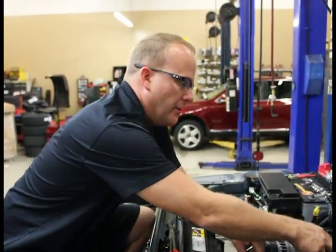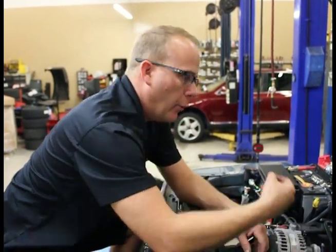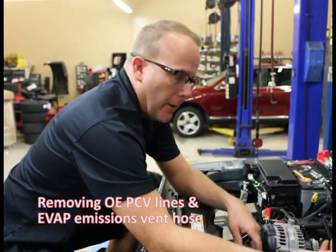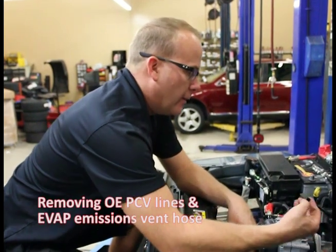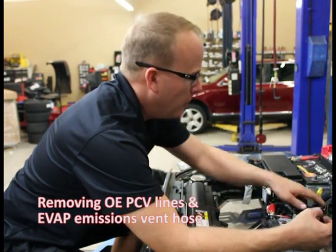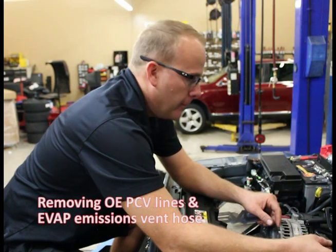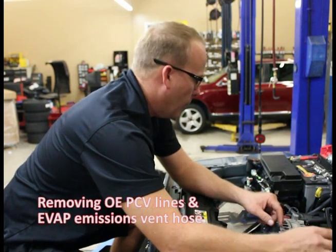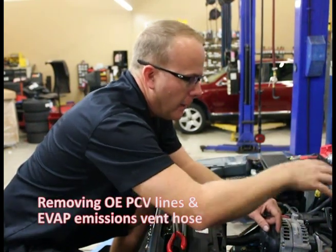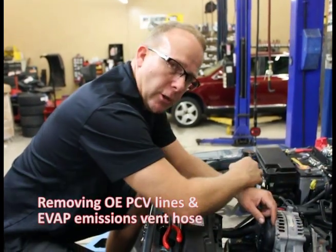On the left passenger valve cover, we have a breather hose going to the back of the valve cover. We're going to pull that off because I'm going to show you our catch can setup in one of the steps coming up. We also have the canister vent hose here. This molded tube is going to be replaced by rubber hose. I'm going to pull these two off and that's going to make a nice clean setup ready to put our oil cooler assembly back in with our adapter setup to feed the turbocharger.